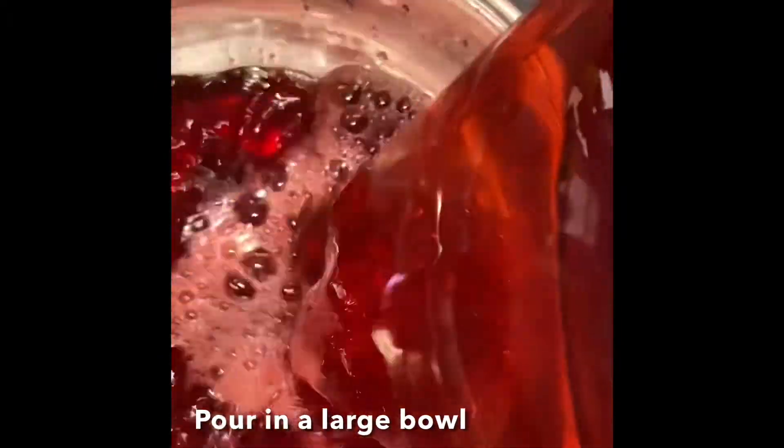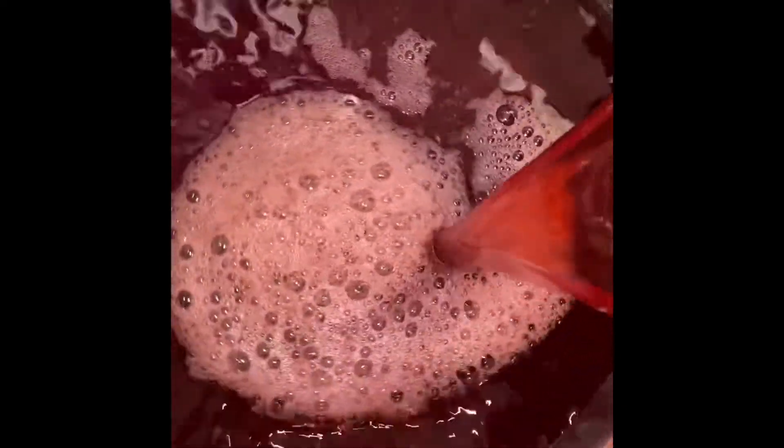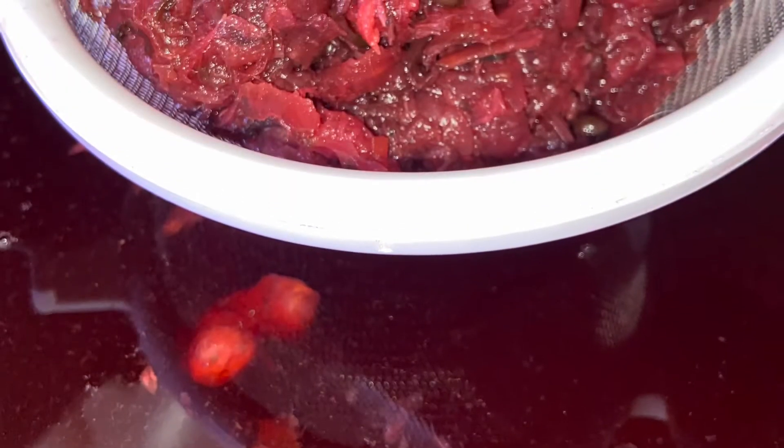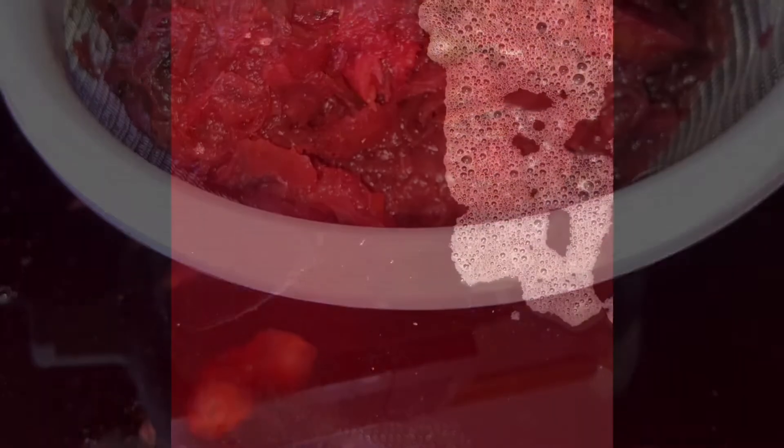Once that is complete, add a small handful of pimentos, cover, and allow to seep until cool. Once cool, this is what it will look like. Go ahead and strain — I do two strains: a rough and a smooth strain. Go ahead and squeeze out all those juices.